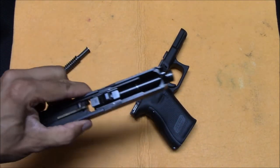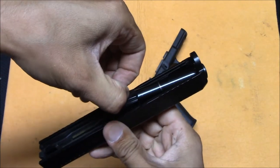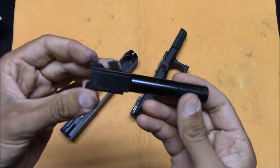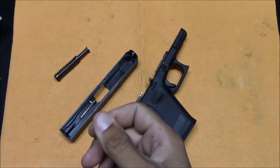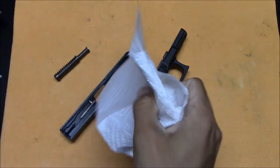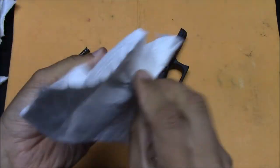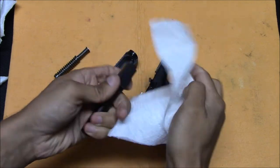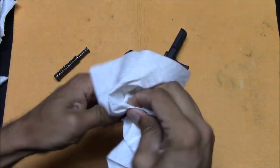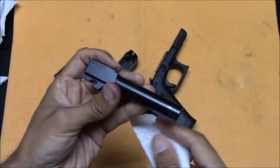We've got the barrel — it just kind of lifts out from the back and slides out. I've got a bunch of paper towels here and I'm just going to start wiping things down as best I can.